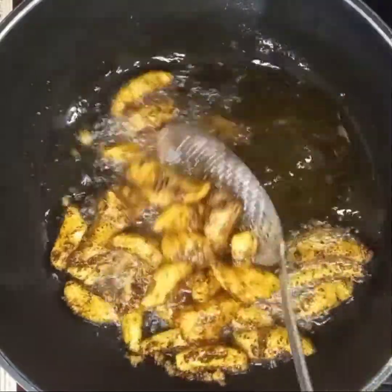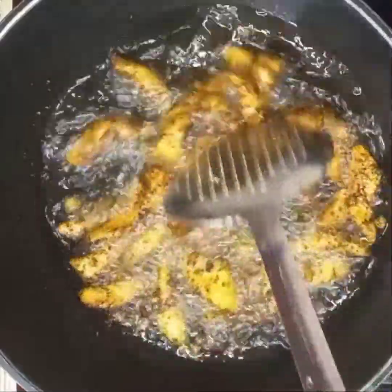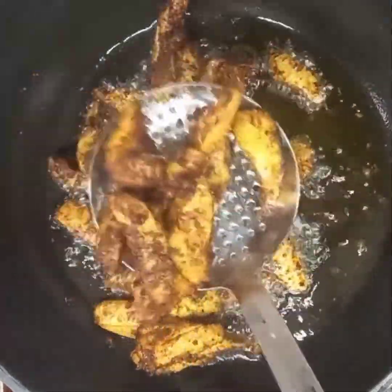If you're new here, welcome to Yuji's Kitchen. Don't forget to hit the subscribe button and also hit the notification button to get notified whenever I upload more mouthwatering recipes. Also hit the like button. So let's get into the cooking process.